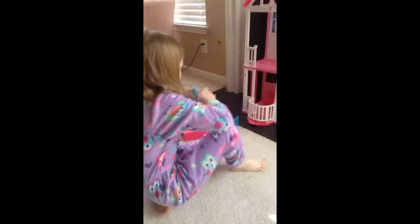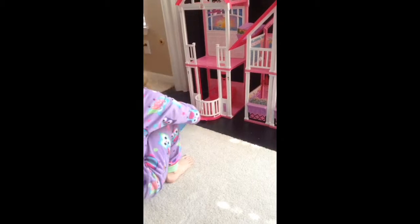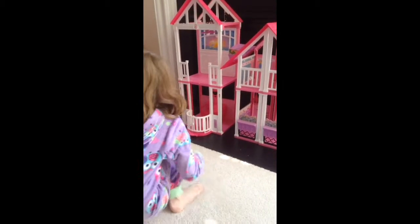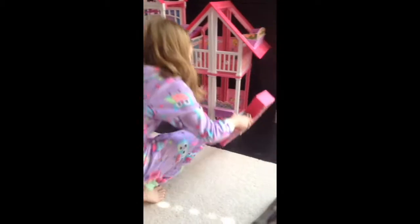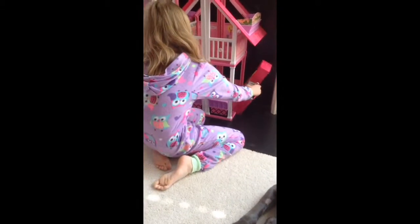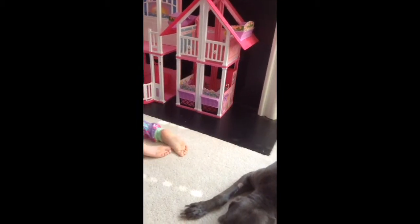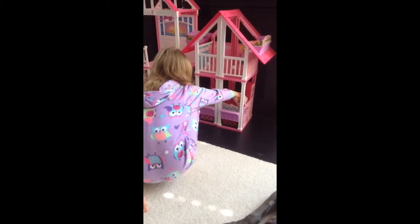If you wanted to, you could put the TV in there, but I'm going to save the TV for the upstairs. Now we are in the dining room and kitchen. We would put the kitchen right here. I have one of the pots right here — we have two pots actually.